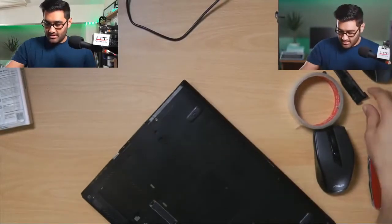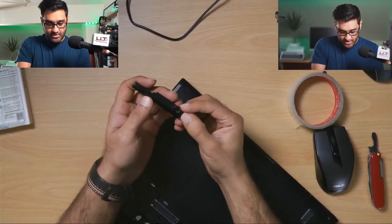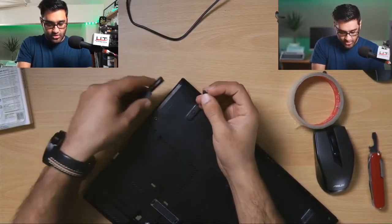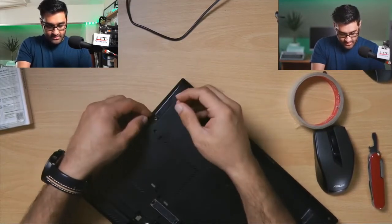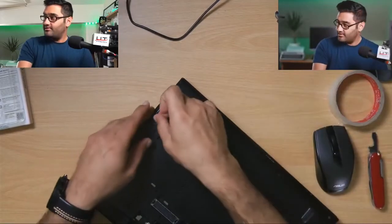We'll screw the panel back on. This panel is a bit broken — I need to superglue that back on. You can tell it's an old machine.